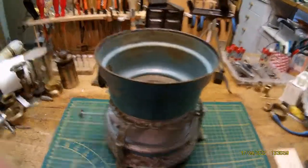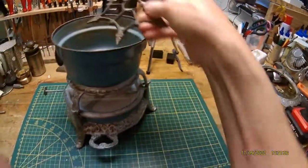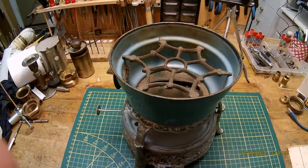And the next part is also cast iron. This is the inner — what is it? — for a little pen or something like that. It goes in here. And the last part is also cast iron.